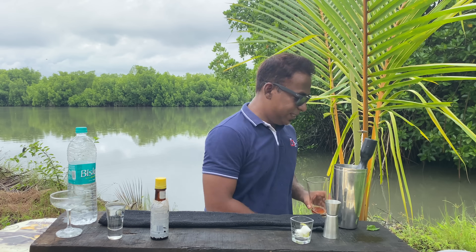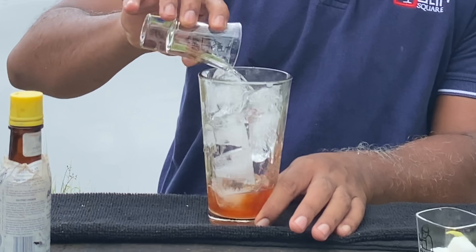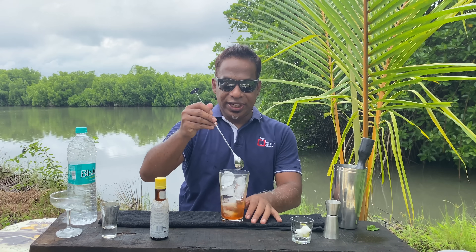Time to add some ice, and now it's time for gin — 50ml of dry gin. What we are using today is an Indian dry gin.